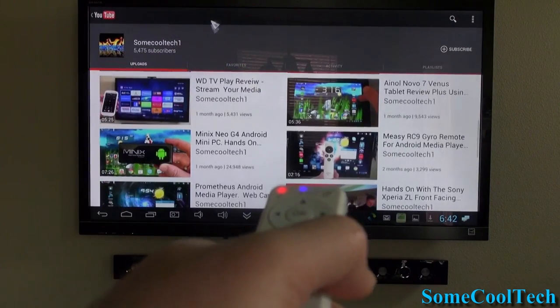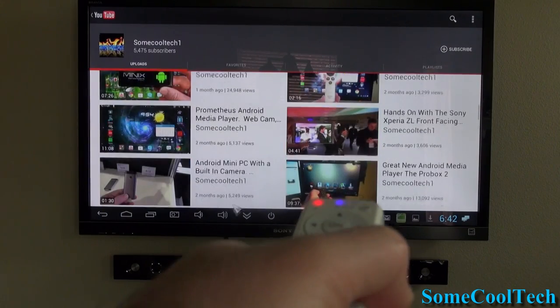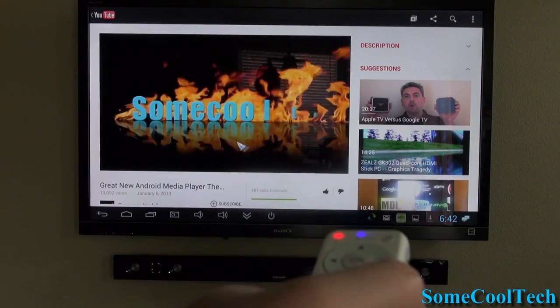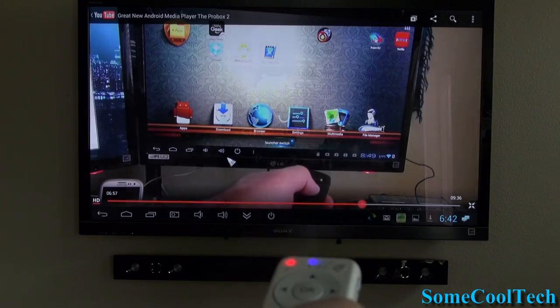This remote also makes surfing YouTube from your couch super easy. It's easy to get around, and if you have to do any long searches, you can use the speech-to-text function. If you want to use speech-to-text, be sure you're using Jellybean 4.1 or higher — older versions of Android didn't handle speech-to-text very well.